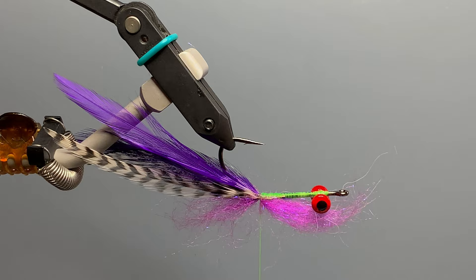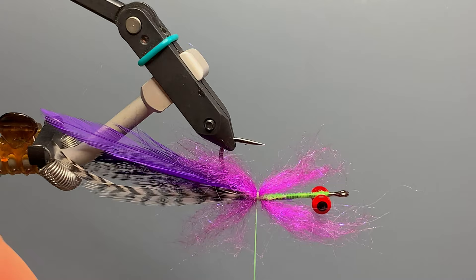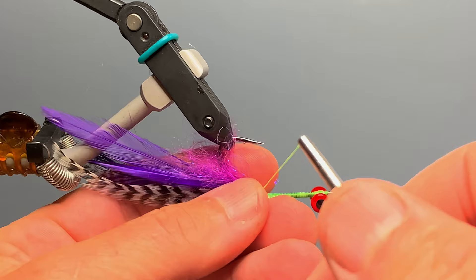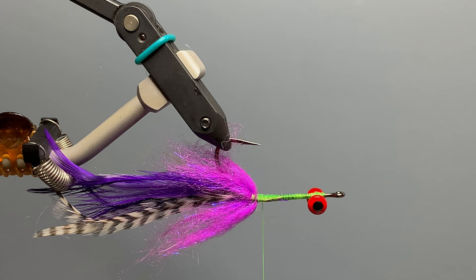We rotate the hook to hook-point up, pull another small bunch of purple dubbing, rip-stack it just as before, lay the center on the thread, and take a couple of loose wraps and cinch down. We then bring our thread directly toward us in a horizontal position, reach under and pull the front part of the dubbing back, then wrap our thread forward to about a sixteenth of an inch in front of the dubbing and leave our thread hanging there.